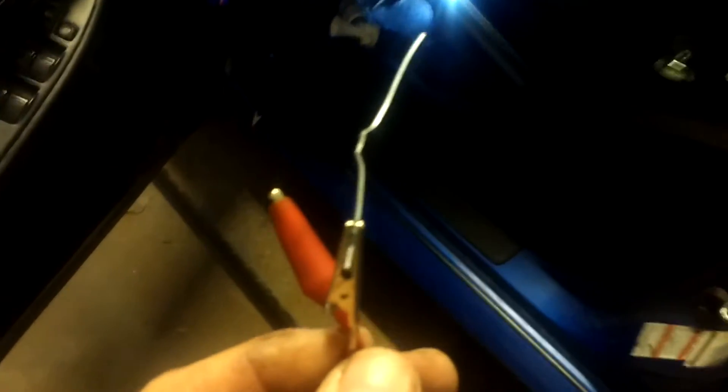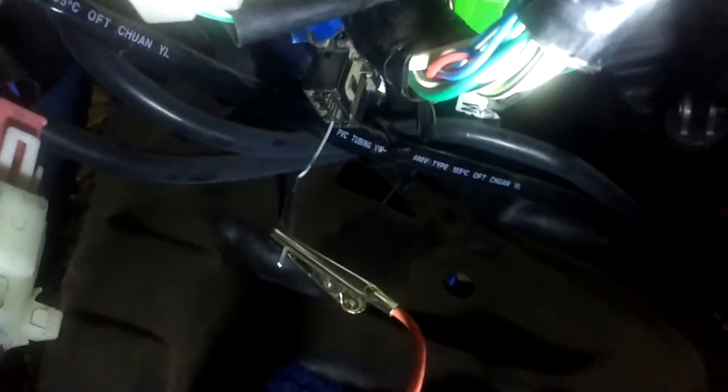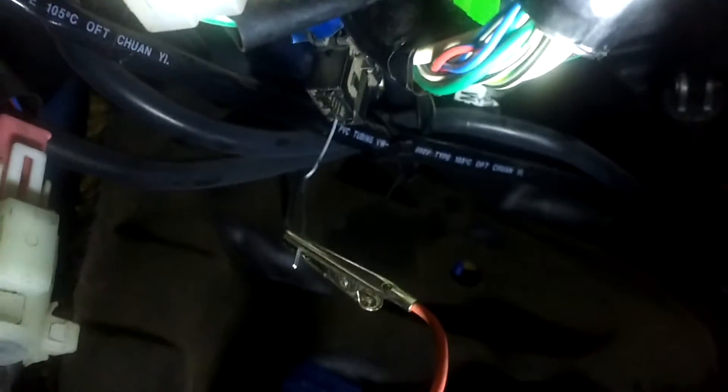I'm going to go ahead and plug that into my connector. I put my cutter pin in the bottom right corner at terminal number 6, and then I just have to ground the terminal. I chose to use a bolt on the door, but any ground you can find will do.